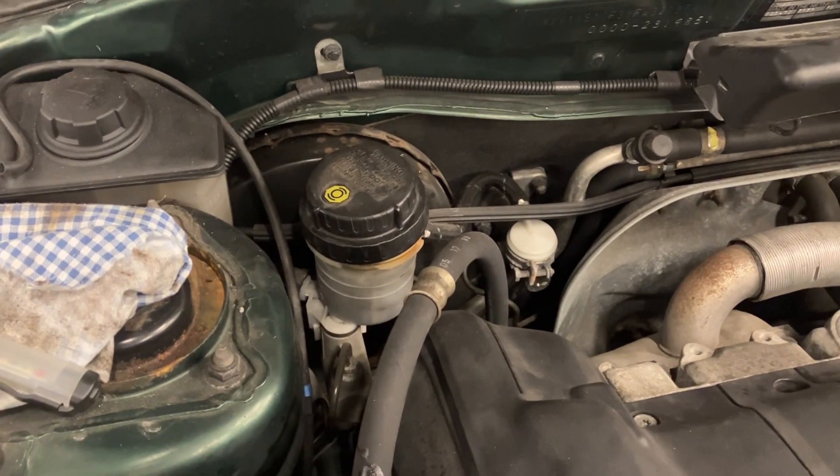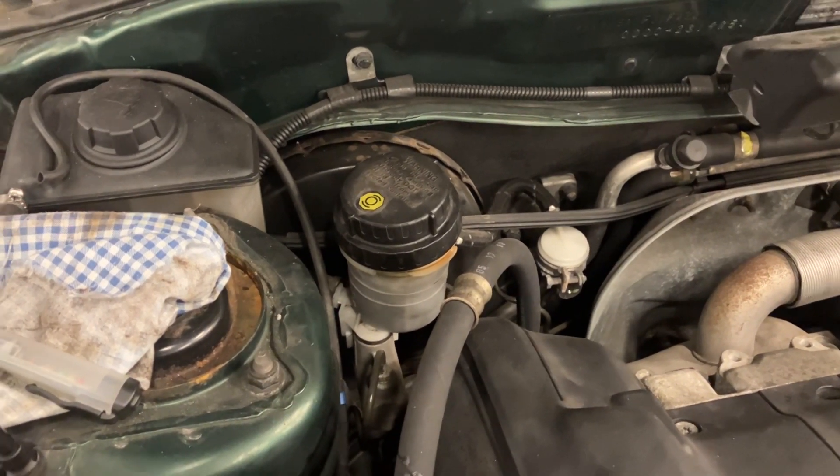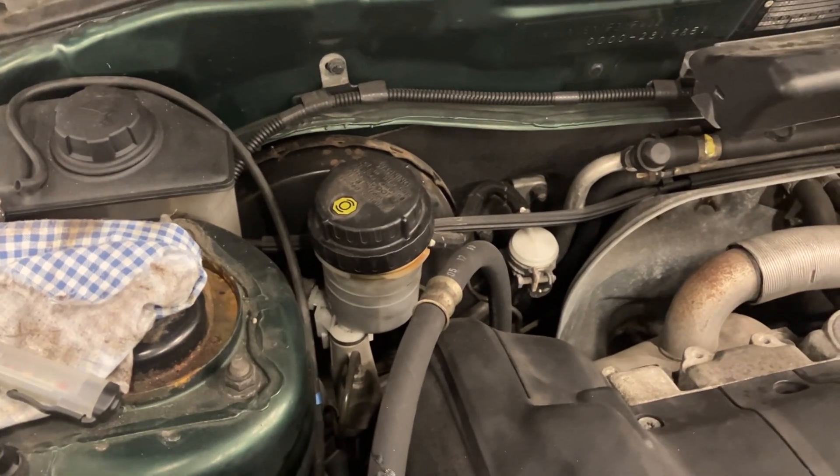Not only that, there are different types of brake fluid: there's DOT 3, DOT 4, Super DOT 4, DOT 5, and DOT 5.1. The most common one, such as in this car, is DOT 4.